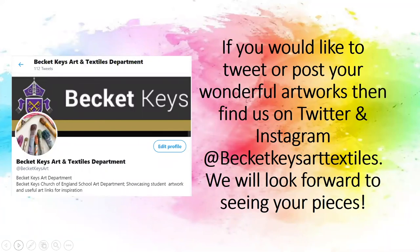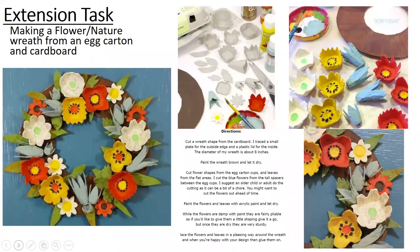If you would like to tweet or post your wonderful artworks, then find us on Twitter and Instagram at beckittkeysarttextiles. We will look forward to seeing all of your wonderful pieces. If you would like to take part in another art activity, I have attached another here.